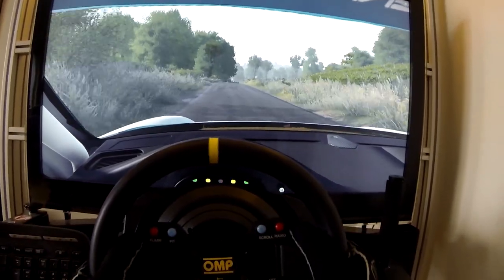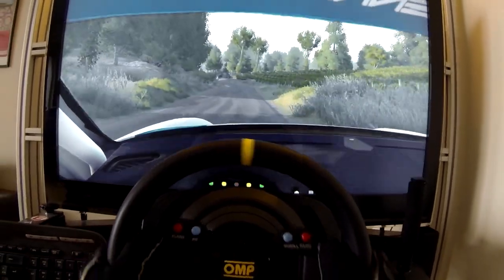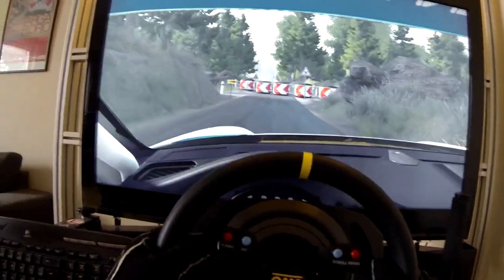Into right 9, over bump, and left 8, 50, caution, hard break, square left, narrows, 50.